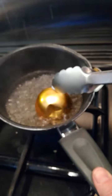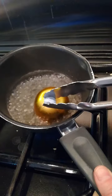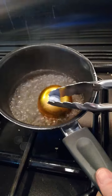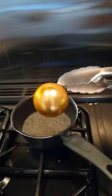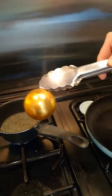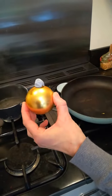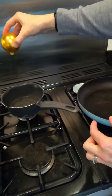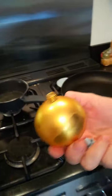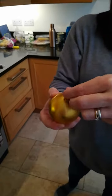Just takes a couple of seconds. There we go — magic! A perfect bauble again. Just be careful not to burn yourself because the water inside will be hot. There it is — one repaired bauble, ready to go back on the tree.